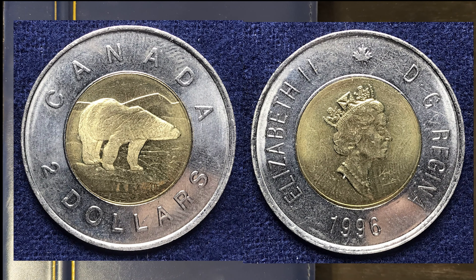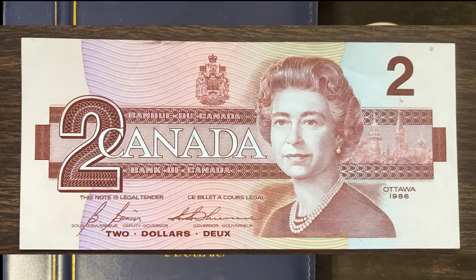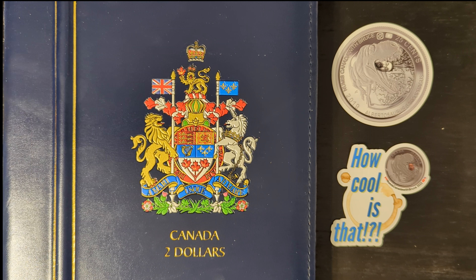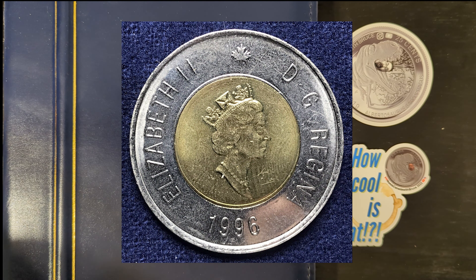The 1996 $2 bi-metallic Canadian coin, commonly known as a toonie, is a distinctive piece in Canadian coinage, notable for its two-metal composition and unique design. This coin was introduced to replace the $2 bill that had become a staple in Canadian currency. The coin consists of two metals: an aluminum bronze inner core and a nickel outer ring.